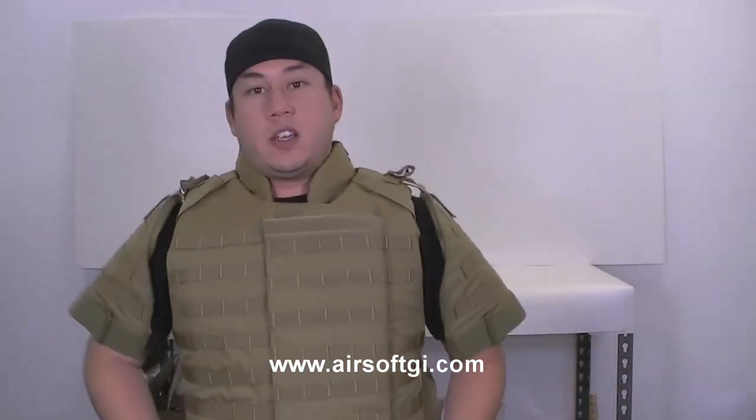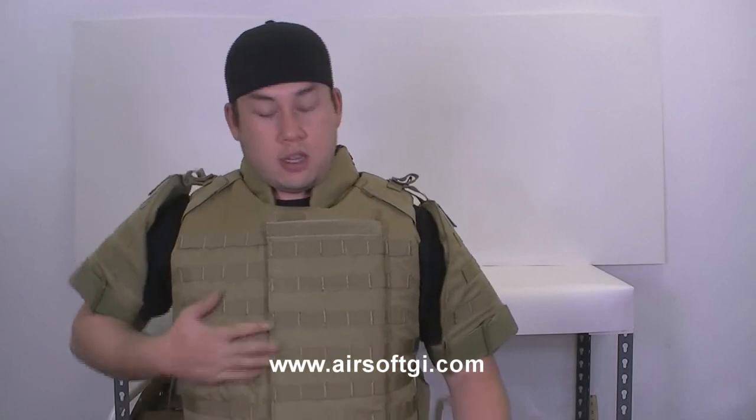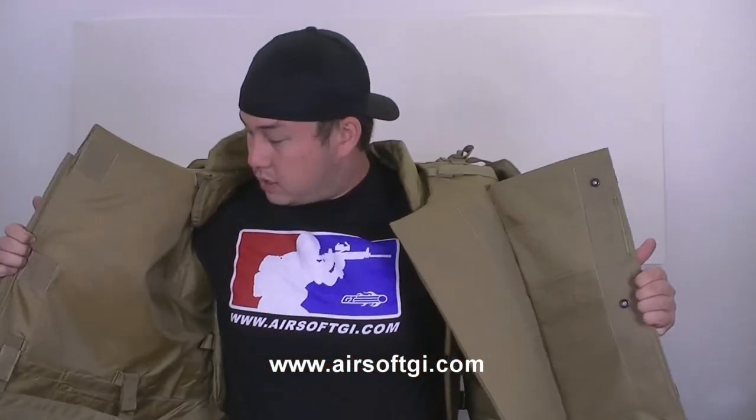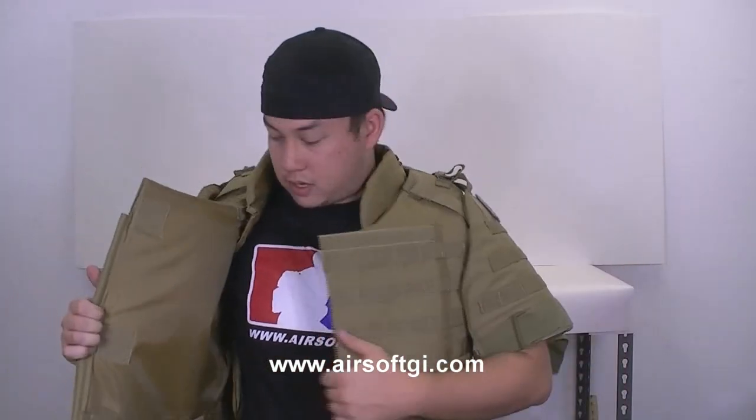It's a pretty cool vest. It's for sale on Airsoft GI for $89.99, available in black, tan, and ACU. As you can see, there's MOLLE webbing throughout the whole vest so you can put all your pouches on here. The way it attaches is that it folds open kind of like a vest or a jacket — a very unique one at that.